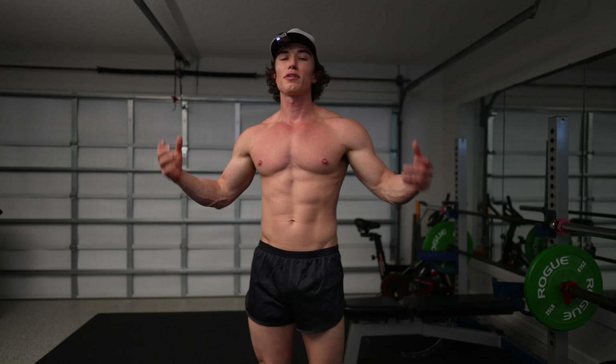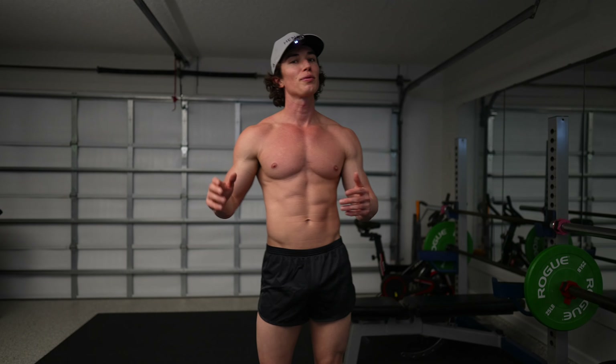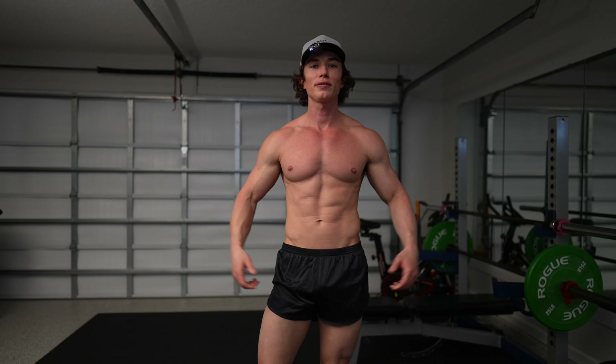Hey y'all, it's Dr. Tyler. Welcome to another 15-minute workout. Today we're gonna be targeting the biceps — this is one of my favorites, of course. In 15 minutes we're gonna be doing 30-second lifts with 30-second breaks, so grab yourself some comfy gym clothes, a couple dumbbells, and let's get started.